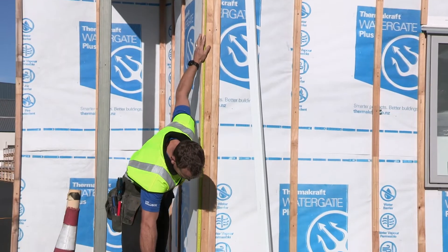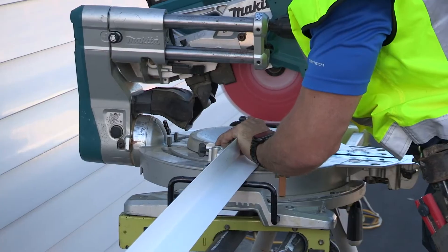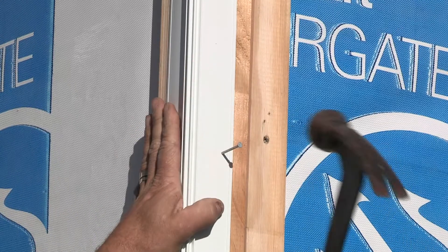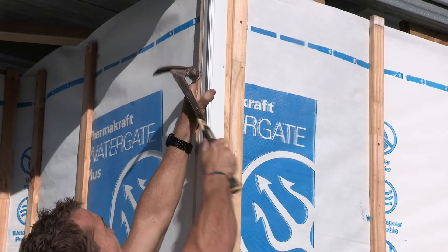The corner soaker option requires the corner base to be installed first. This acts as a corner flashing sitting under the weatherboard. Corner bases should be fixed with nails at 300-millimeter centers, and the batten should be offset slightly to allow airflow behind the base piece.